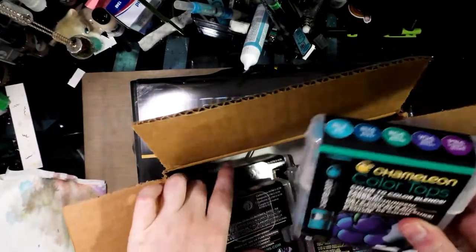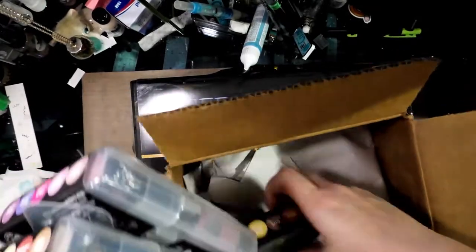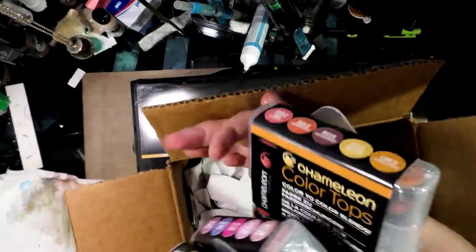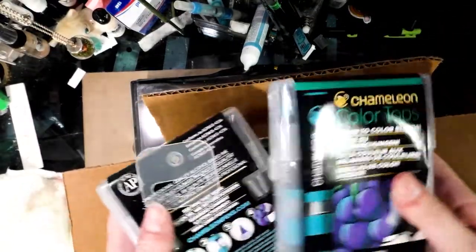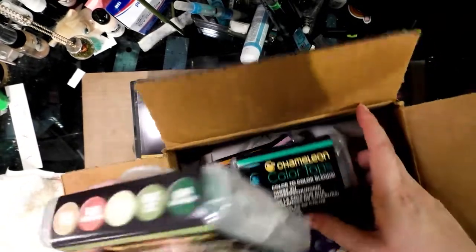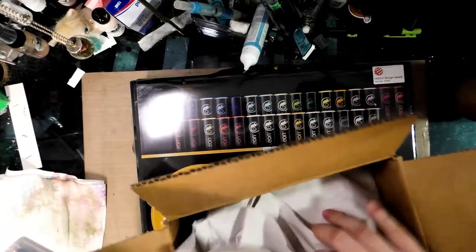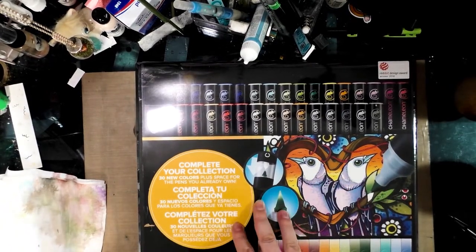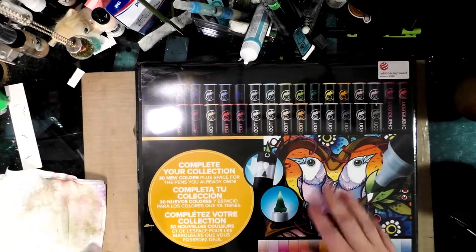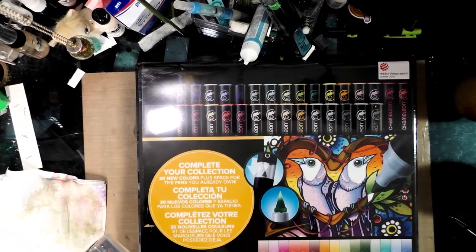They all come in these plastic cases, and through the Indiegogo campaign you could select the color sets you want. I picked the warm tones, the floral tones, the cool tones, and the nature tones — so greens, blues, violets, and skin tones — to complement my set of 30 Chameleon colors and complete the collection with the new colors they've released. I didn't want to have any duplicates, and this one seemed to have a fair number of skin tones.